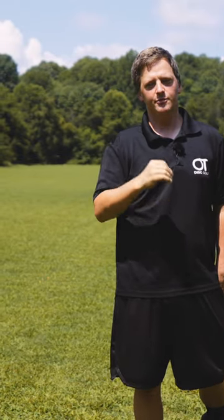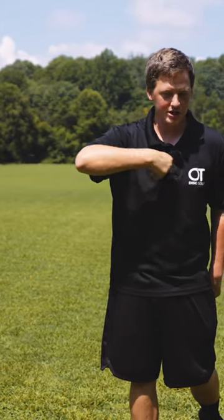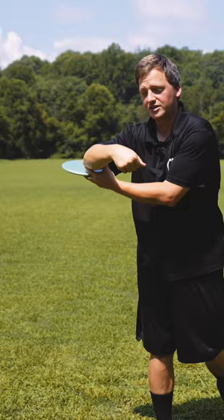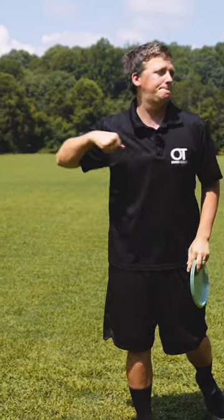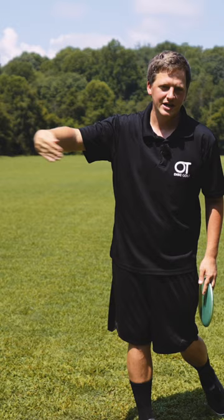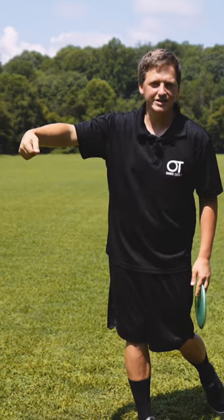Really important note to prevent injury: when we go into this extension, we don't want our elbow specifically to lock out. You're not punching someone here — say goodbye to your disc golf career. Instead, it is a slap motion or a brush motion out of here to a mostly extended arm.